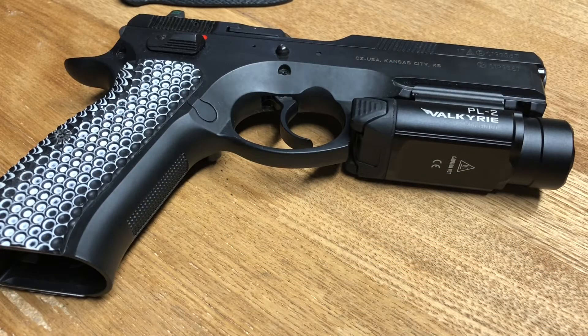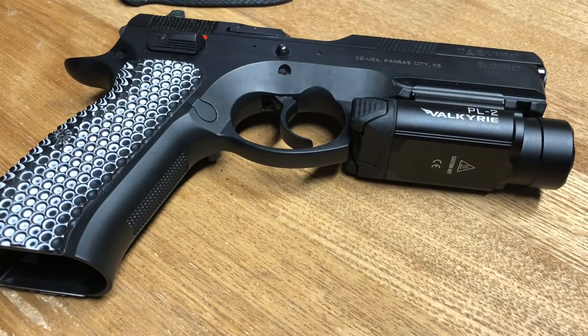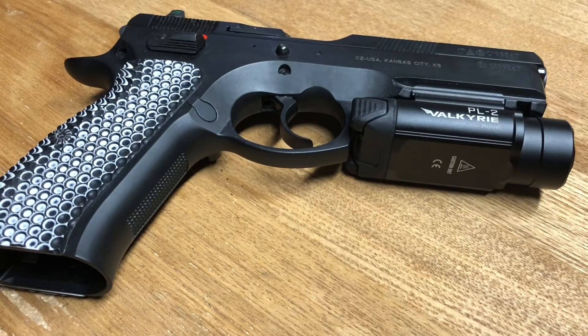CZ75 SP01 9mm rocking the PL2 Valkyrie — freaking awesome setup here. I figured we'd just get rid of the rubberized grips that come from factory from CZ. Awesome feeling grips, but man, I am loving these Cool Hand grips. These are for your full-size pistols.